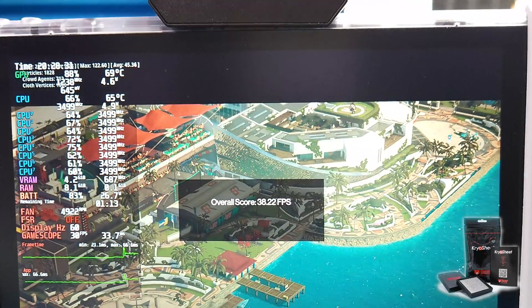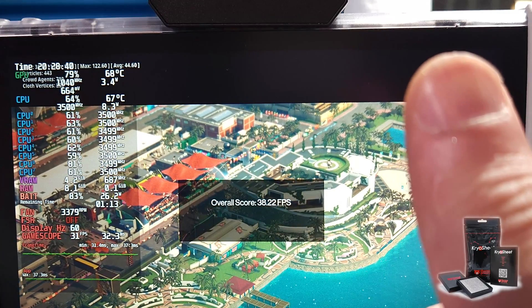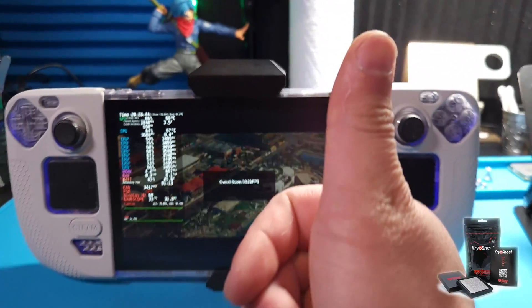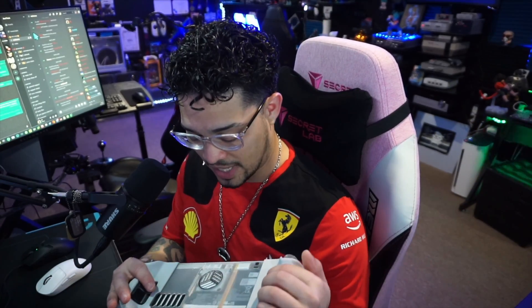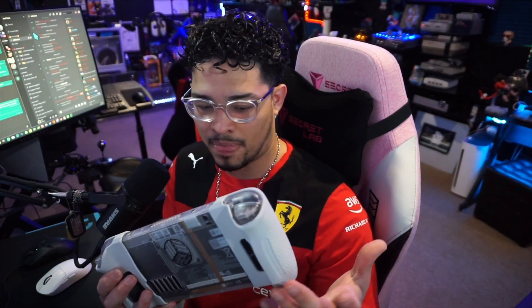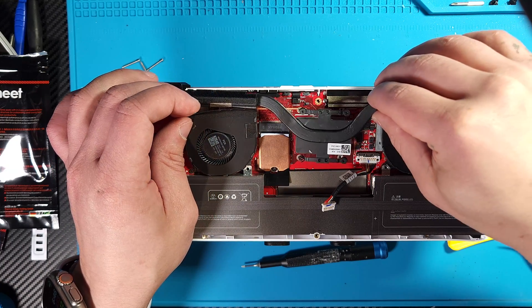At the end we did get around two more frames in the overall score, which is pretty cool, but that's with a portable fan — not ideal. I'll research online to see what other cooling methods for the Steam Deck are out there. From benchmarking the games, you can clearly see the cryo sheet didn't make a difference — it actually worsened temperatures. I'm not sure if it's because the Steam Deck has a one-fan system, whereas the ROG Ally where we did the cryo sheet has two fans. Either way, it didn't improve temperatures. Hope you guys enjoyed this one — I'll see you on the next one!